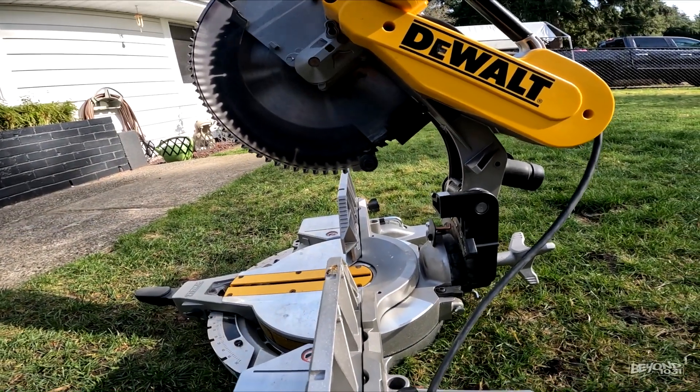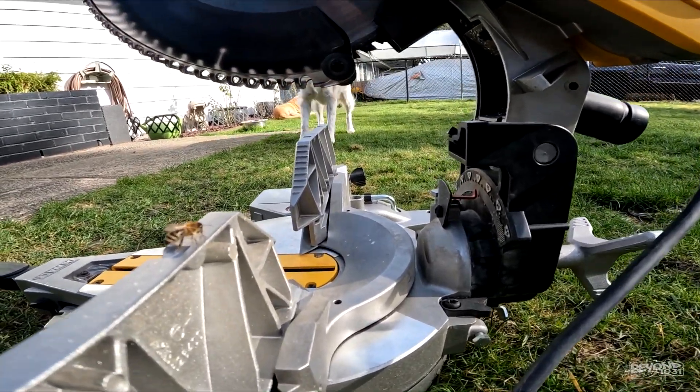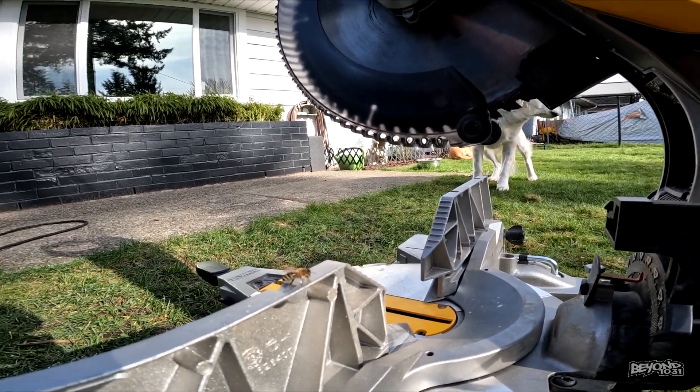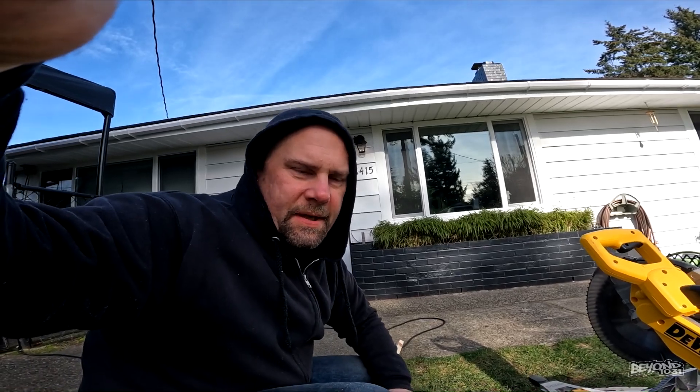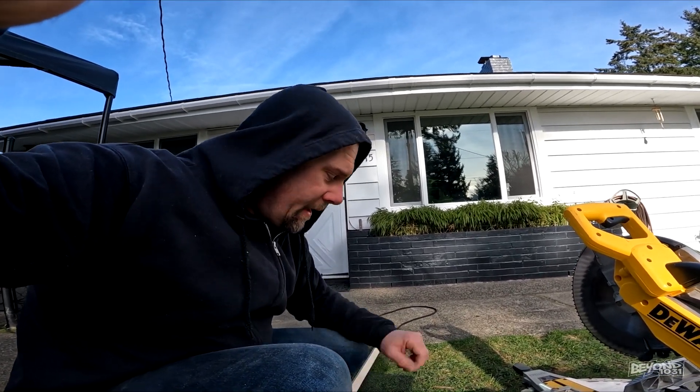Holy cow — this is the first honeybee of the season! Look at that. Wow. Seems like it's too early to me, but I guess that's good to see though.